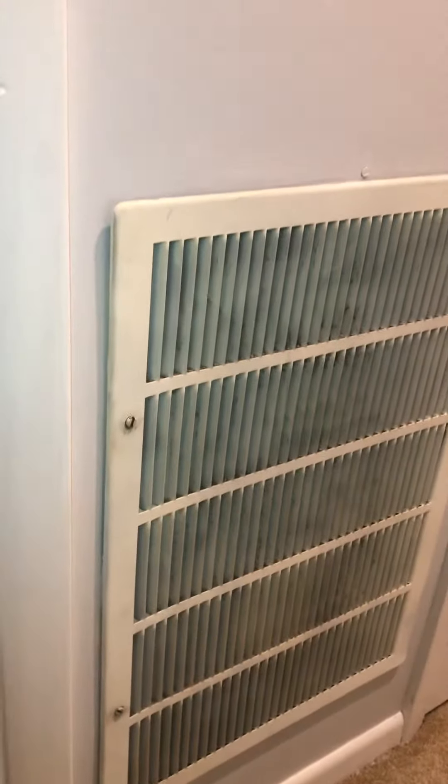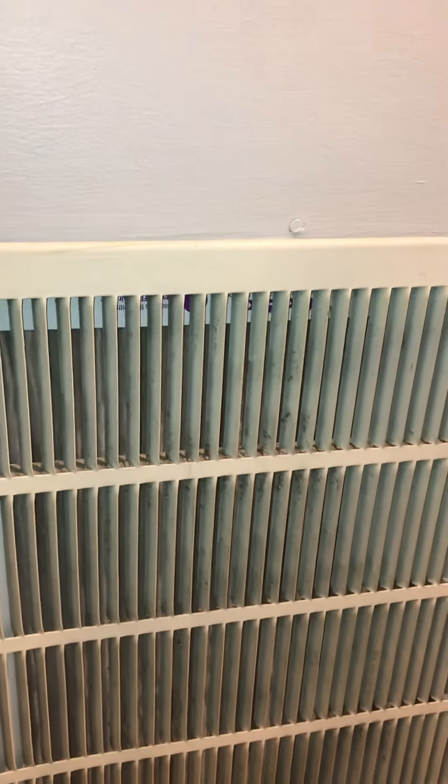The return is right next to it. Looks like it's a 16 by 25 delta. So all the air is getting sucked back in from the hallway.